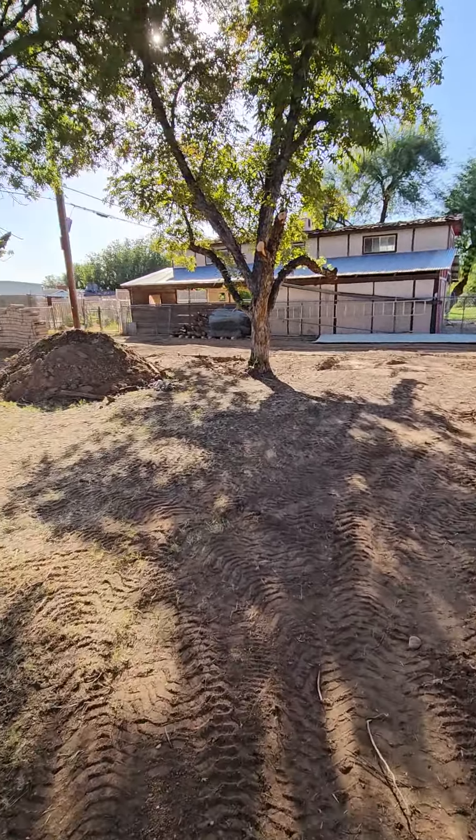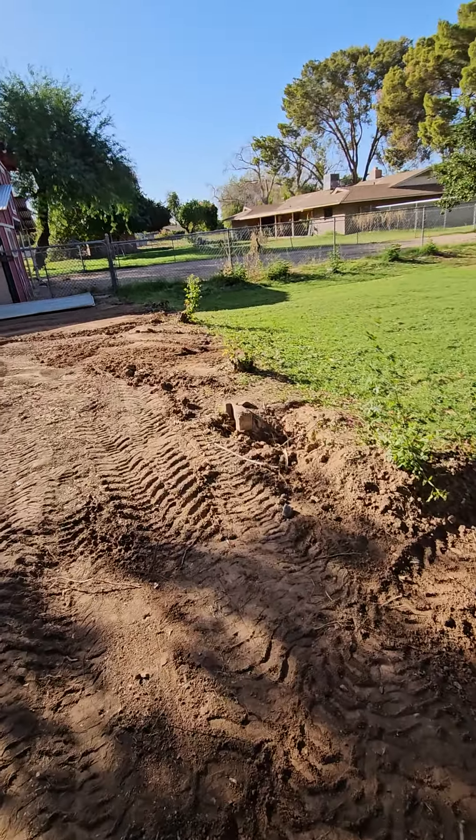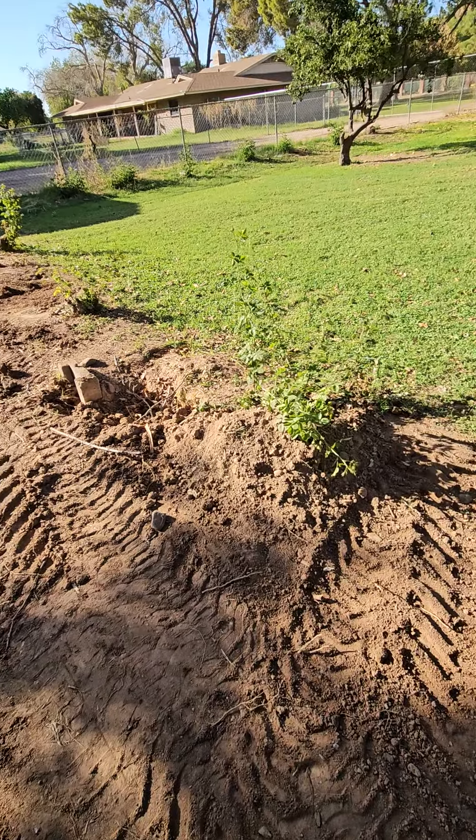And then cleaned up the horse stall area for them a little bit. Avoided the rose bushes because the missus wants those. I'm going to see if I can get the new attachment to dig those out in one shot.